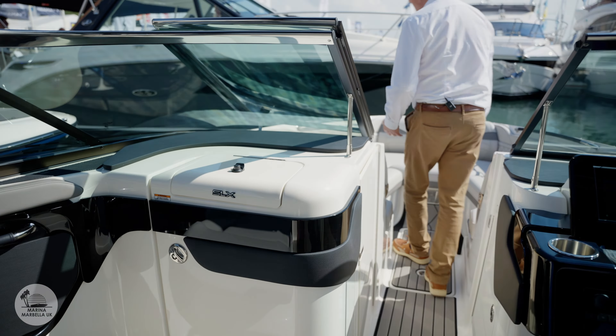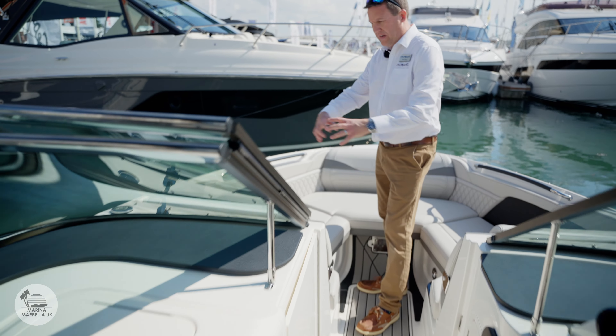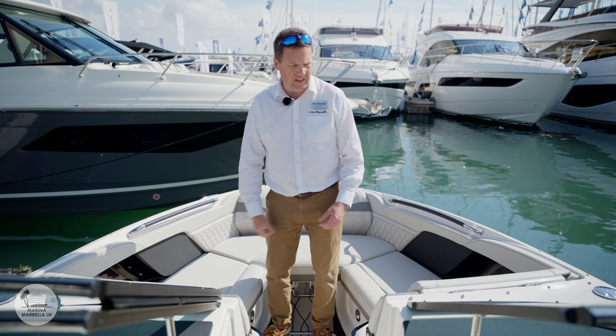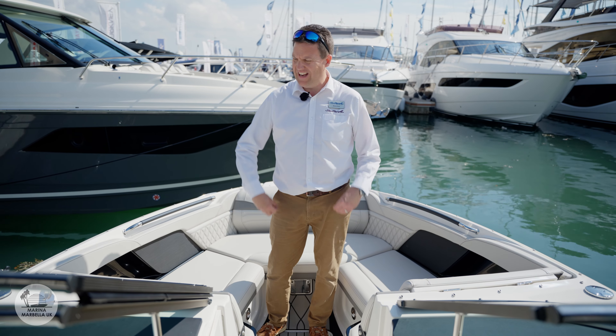Moving up into the bow area, we've got a table — a nice bow table. Again there's that leather strip around the actual stainless steel tubing. It just oozes quality and comfort.